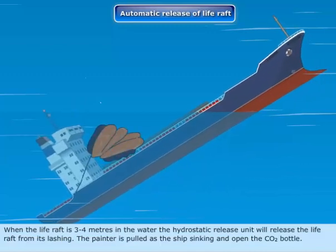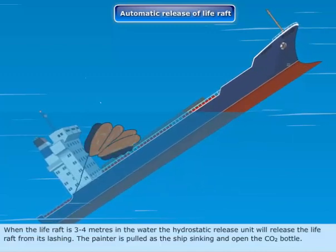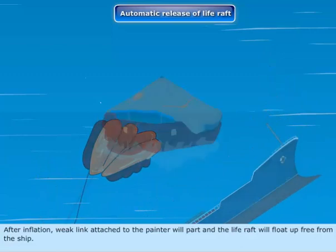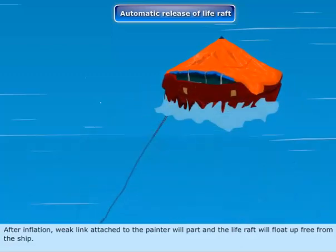The painter is pulled as the ship sinks and opens the CO2 bottle. After inflation, the weak link attached to the painter will part and the life raft will float up, free from the ship.